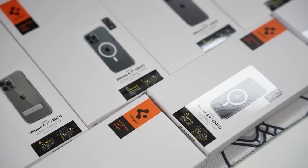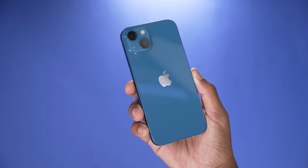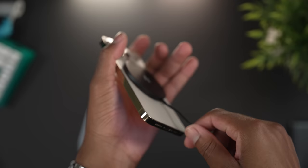Today we'll be looking at the Spigen Ultra Hybrid Clear Cases. If you're like me and you just picked up your brand new iPhone 13 model — either the 13 mini, the 13 Pro, or the 13 Pro Max — you might want to put a case on it, especially if you have butterfingers.